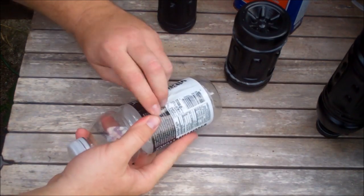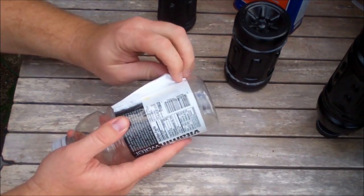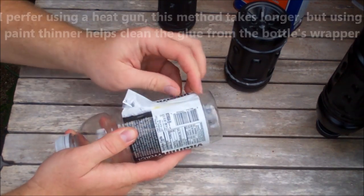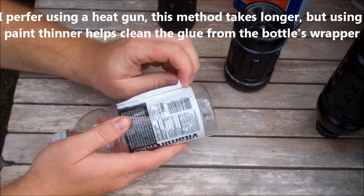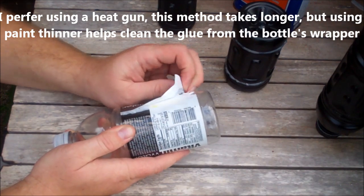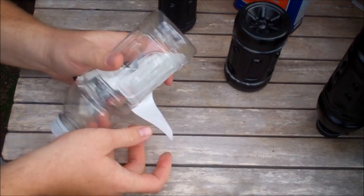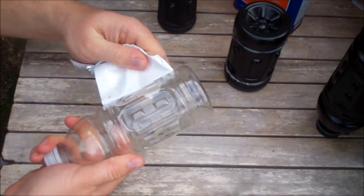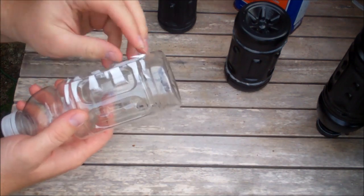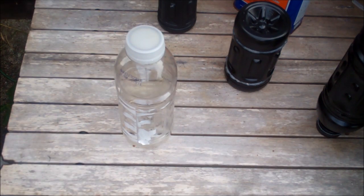The first thing you want to do is remove the plastic label from the bottle. Don't worry if it tears sometimes. You can also use a heat gun, but our heat gun is indisposed right now, so we're going to show you a different way to remove the extra gunk. Sometimes with a heat gun, you can actually damage the plastic — it will cause it to warp or melt — so this could be a safer way.